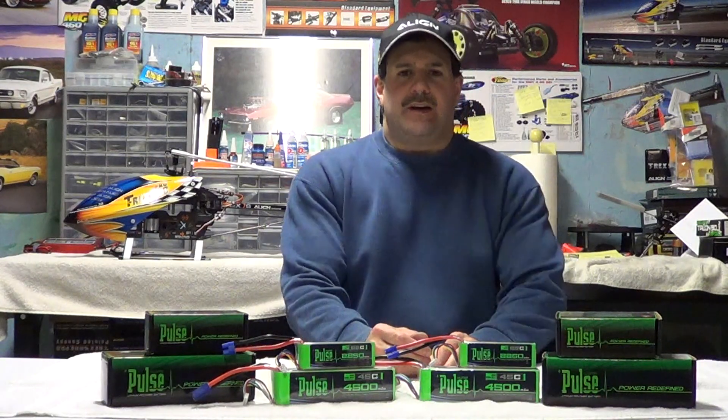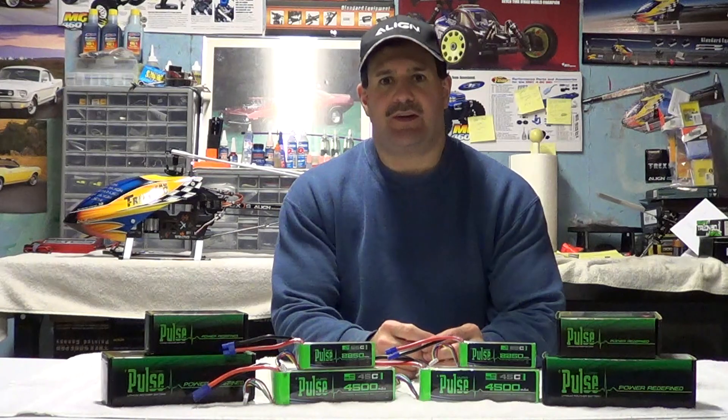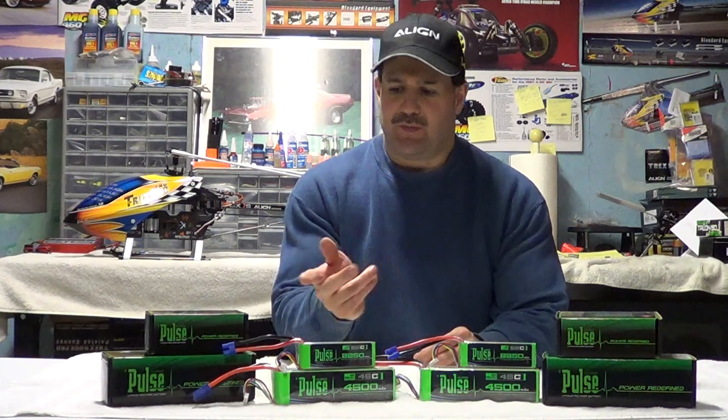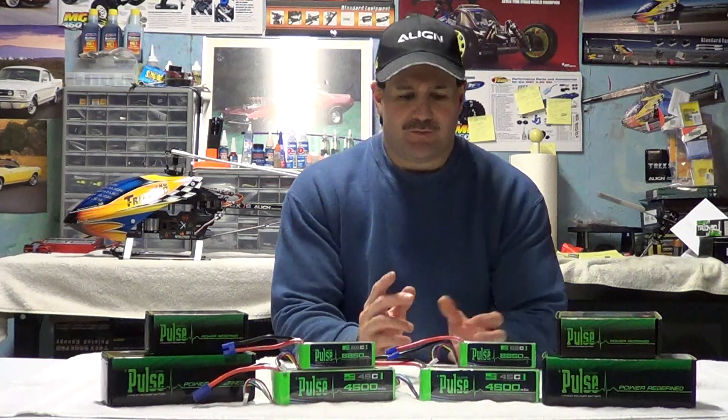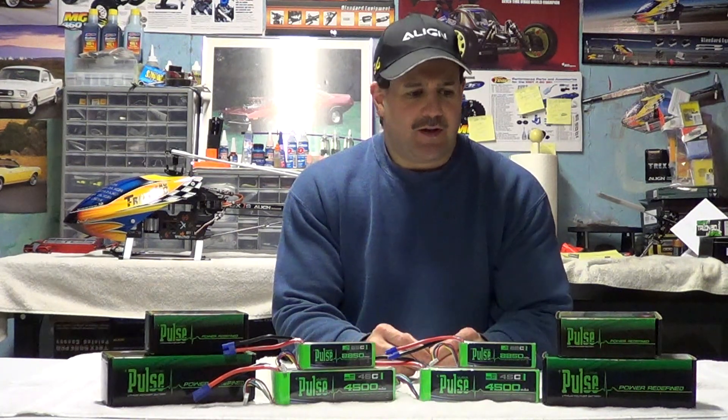Hey guys, how you doing? Nitro Kyosho here. I just want to put out a quick video because I have a little bit of battery time left, and we're going to be talking about batteries — just a quick overview, a quick video.